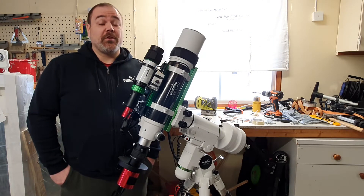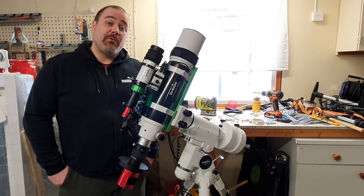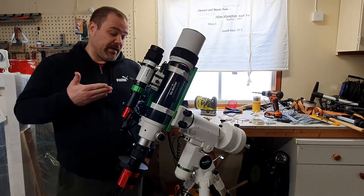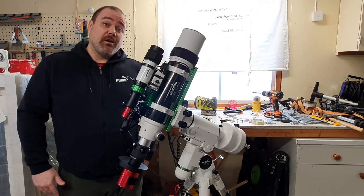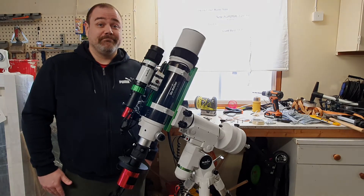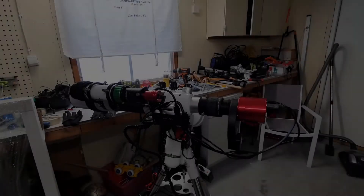Welcome to Frost Astrophotography. In this video I will show you the problems that I've been having balancing my telescope on my equatorial mount after mounting too many accessories that stick out on one side.